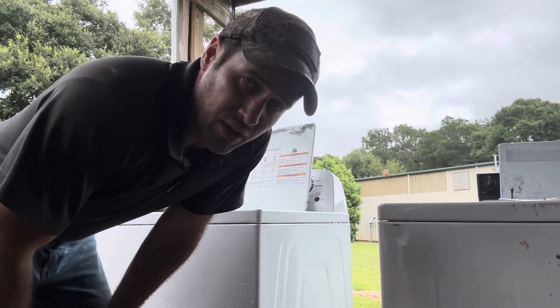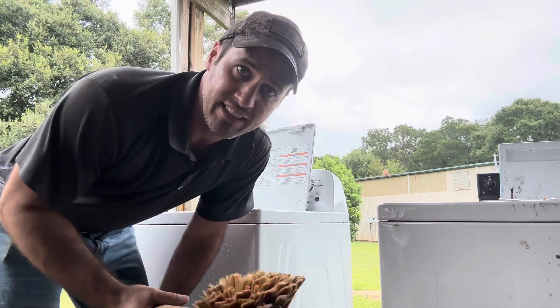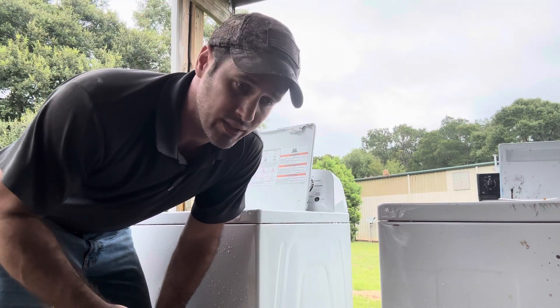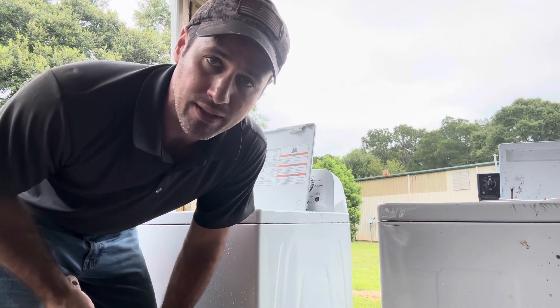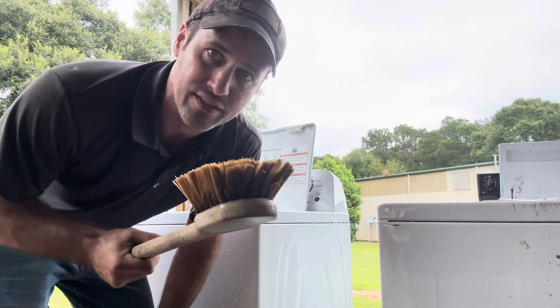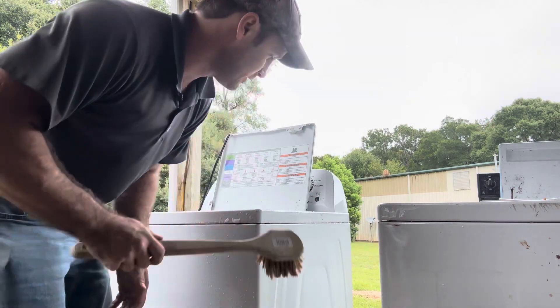So you go through all this pulling codes, blah blah blah, then we get in the 1995 Whirlpool direct drive, turn it on, it don't spin, it's got a bad coupler, fix it, it's ran and sold. It's just so simple — all this electronic crap. Sorry about the rant, just thought I would share my thoughts.